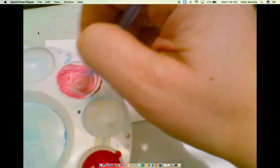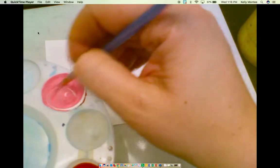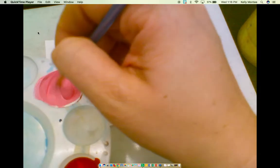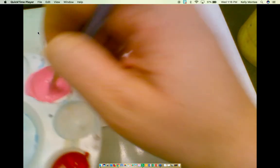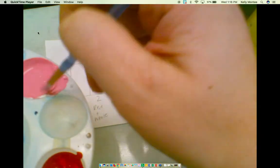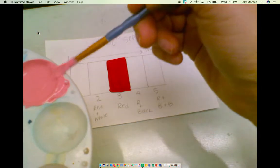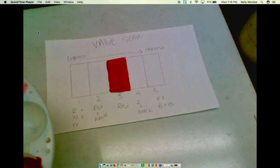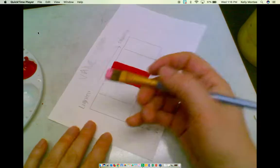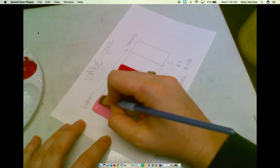This is the lightest value you're going to make, so you need to make sure it is light enough that I can still make a color in between for number two tomorrow. I also need to make sure that I don't see any swirls in it — it's fully mixed together, otherwise I'm going to get different values as I go to paint it. My first step is I'm going to paint — hold it like a pencil. I'm going to outline this area and fill it in.